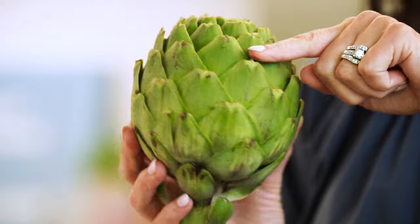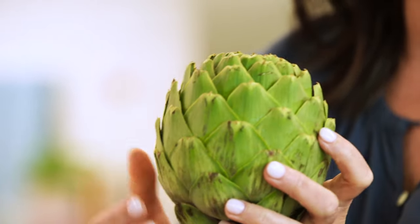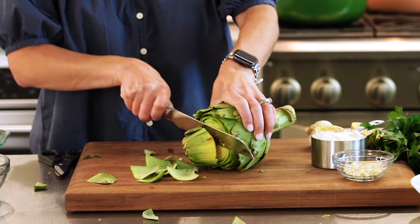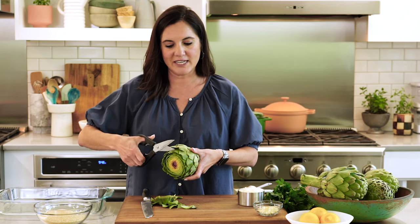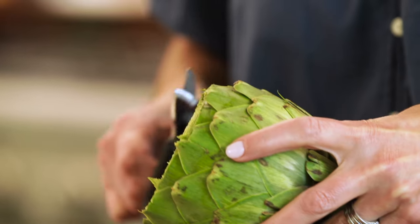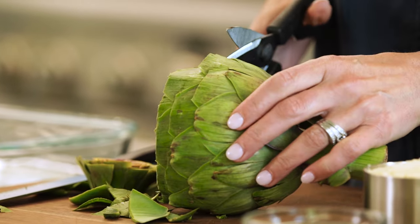First thing you're gonna do is trim off the top third or fourth of the artichoke. And then you'll go back around and trim off the points of each individual leaf — nobody wants to bite on a thorn. To cut off the top, it's safest and probably easiest to use a serrated knife, and then you're just gonna saw it off. Once you've trimmed off the top, you'll go around to each leaf and cut off about a quarter to a half inch. This will give the tops of the leaves all a flat edge and get rid of that prickly point, plus it makes it easier to fill them.